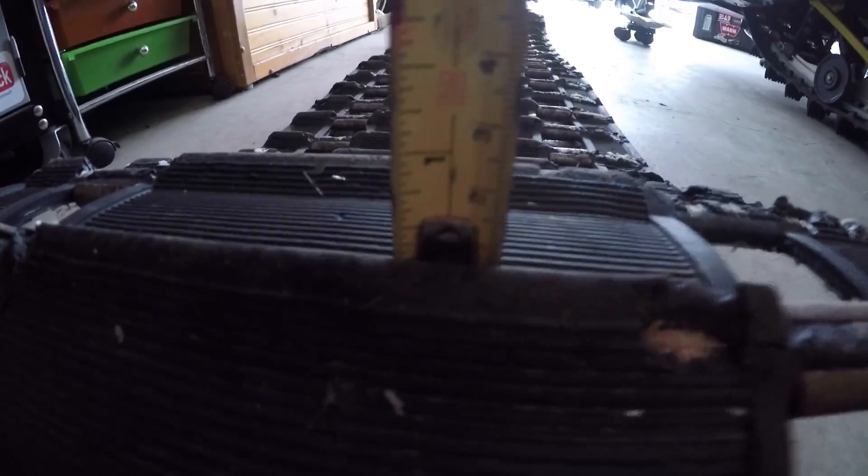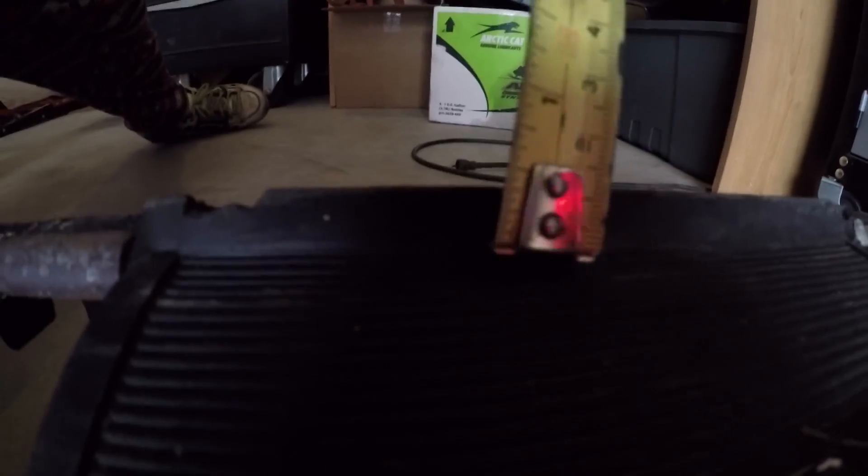Lug height is basically the height of your lug from the face of the track. This one on the Phaser is two inches of lug. I can't really show you that on the old track because it's so short — it's probably about a quarter-inch to half-inch lug at best. So I'm just going to show you on the new Phaser track because it's a little easier to see the measurement. On this one, the new track on the Phaser is a two-inch lug.